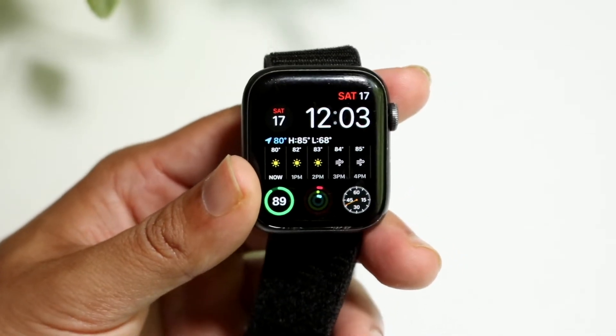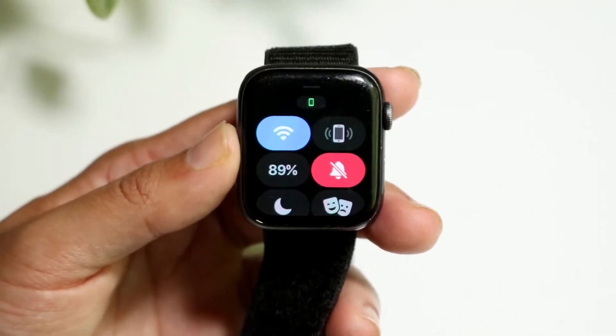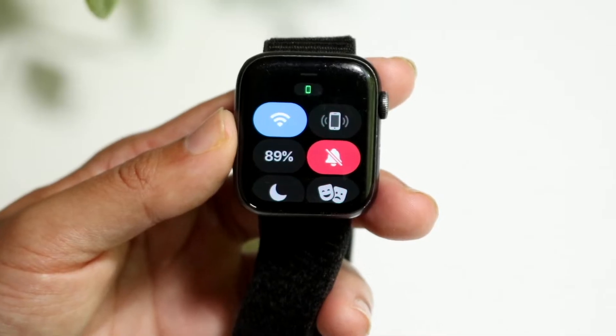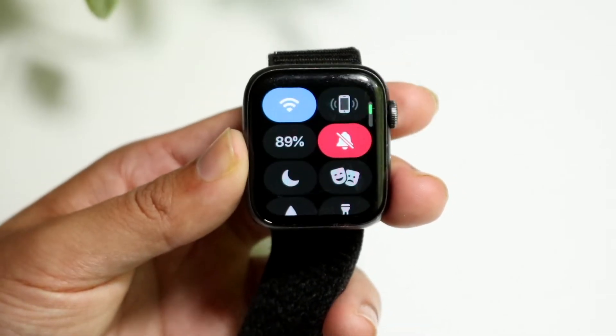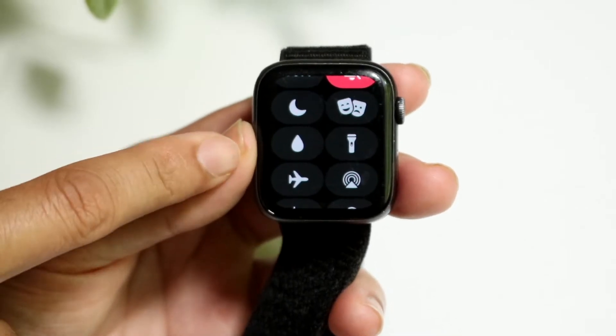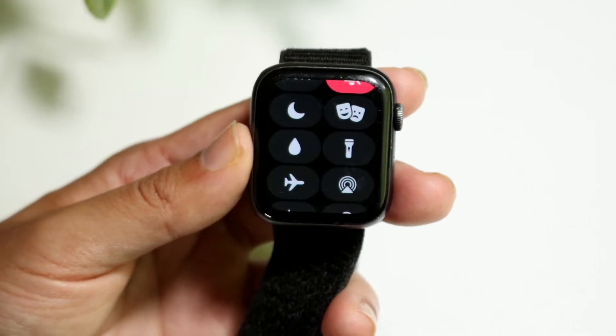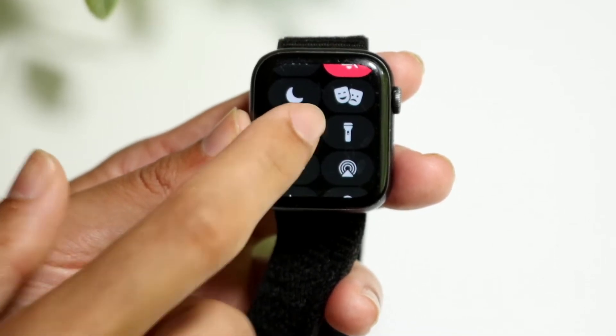If you want to go ahead and enable it, the first thing you're going to want to do is swipe up from the bottom of your Apple Watch. You will come into a page that looks something like this. Then you want to swipe until you find a little water droplet icon. Go ahead and click on the water droplet icon, which is right here.